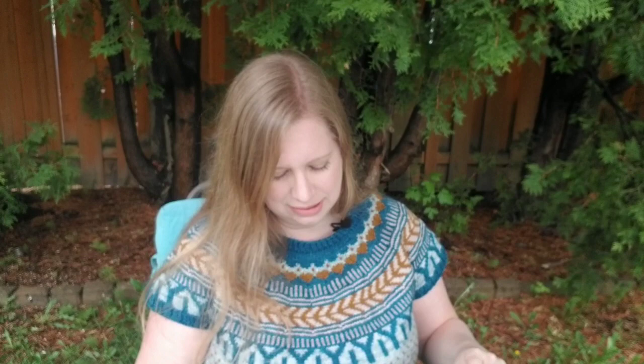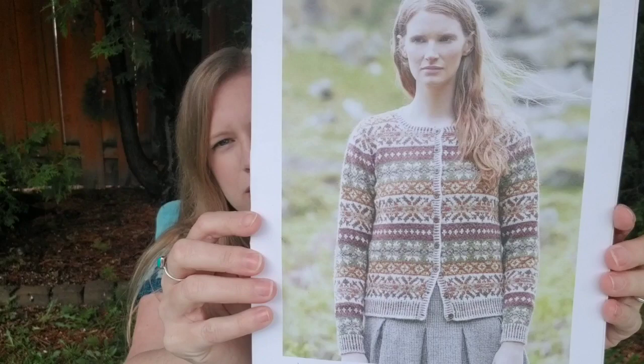Now I'll move into a WIP that I've shown numerous times, but I do have some progress on it. This is my Chestnut, a pattern by Marie Wallen. It's an all-over colorwork cardigan knit in pieces flat and then seamed, bottom up. It's true Fair Isle — only two colors ever used in one row, which makes it a lot easier, although there are several ends that result from this to be woven in.